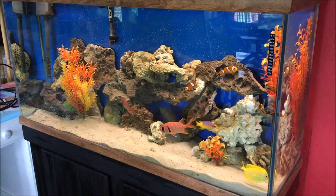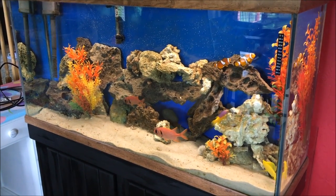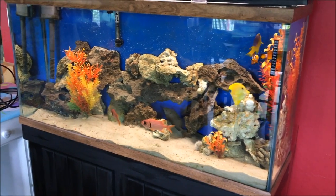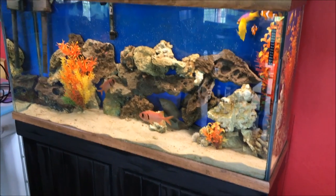Did the water change, cleaned it all out, looks really clear, looks really nice, the fish seem happy. It's a good simple basic display — plastic plants and live rock, there isn't much to it.